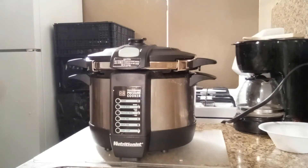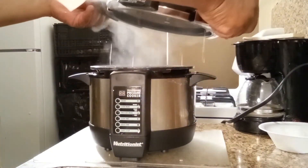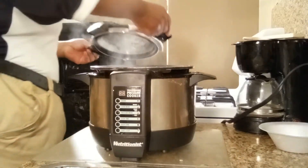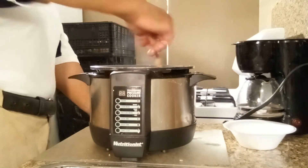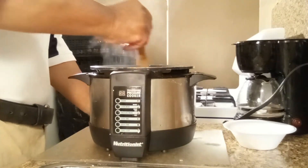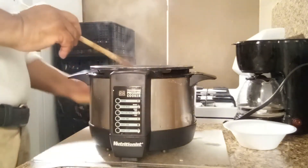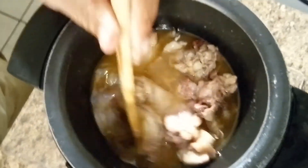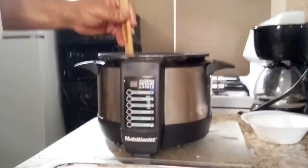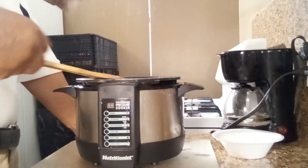Now that this is depressurized, I'm going to go ahead and open up — let's unlock the hatch here. Open up the top. That is looking good! The rice, the chicken, the sausage, and the bacon are all cooked and all those flavors have been infusing together for about 25 minutes.